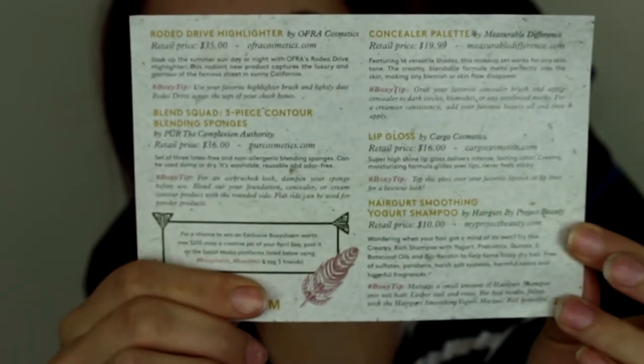As always, it has all the products, descriptions, and prices on the back. So it always has this little card in there to tell you just exactly how much you're getting and it's always amazing bonus value.